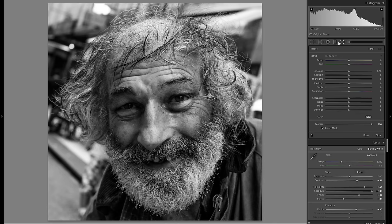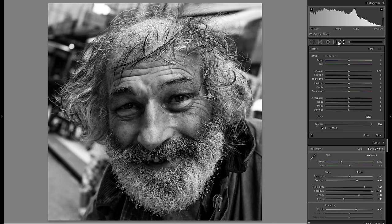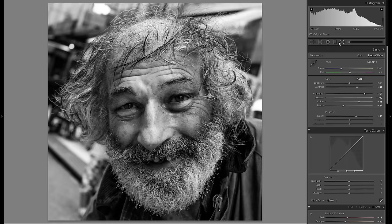I mentioned the left part of his face being a little too dark. I'm going to fix that with a radial filter — you could also use an adjustment brush, but I think the radial filter will do a better job here. I'll drag one over the left side of his face, make sure the feather is at 100, and introduce a little plus exposure. Here is before and after — it was just a little too dark.